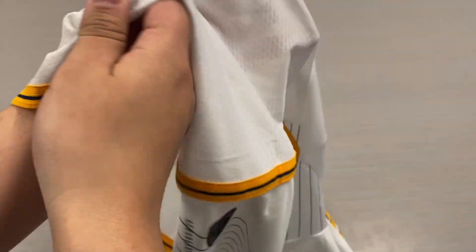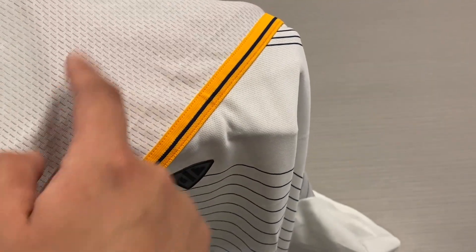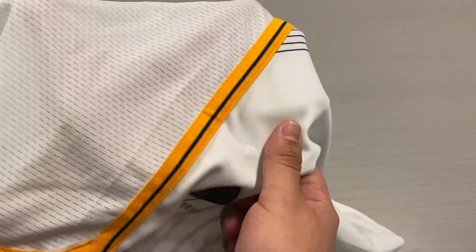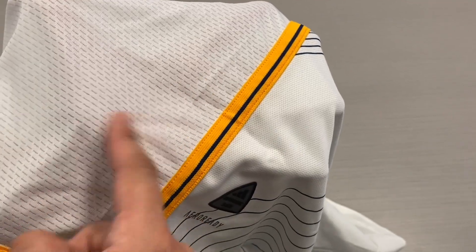Taking a closer look at the ventilation holes — these are more spread out and a lot more open, a lot more perforated than they were on last season's jersey. There you see the two different types of material being used on this jersey. On the rear we have more ventilation holes, and the front is also vented, but not as perforated as the rear.